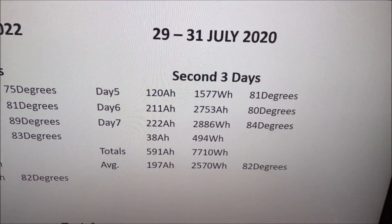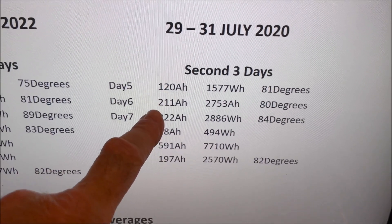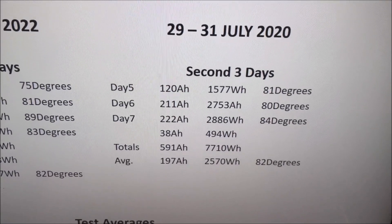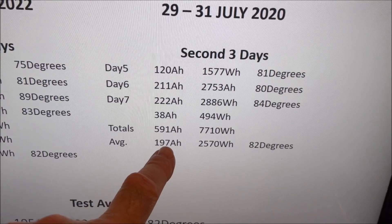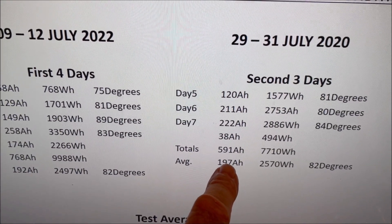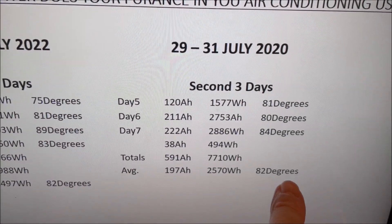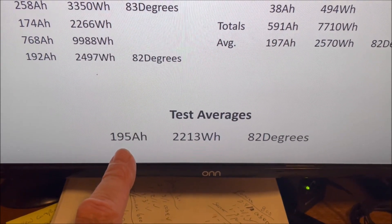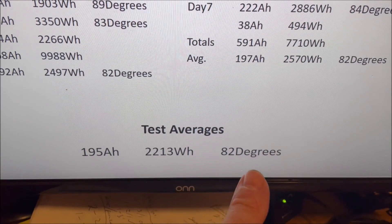The second test was a three-day period from July 29 to 31, giving us a full week of data. We made 120 amp hours the first day, then 211 and 222, plus had to add 38 amp hours to refill the battery. Total was 591 amp hours, averaging 197 amp hours per day — compared to 192 in the first test, so just five more amp hours per day. Average power was 2,570 watt hours, very similar to the first test, and temperature was exactly the same at 82 degrees. Combined test average: 195 amp hours per day, 2,213 watt hours at 82 degrees.